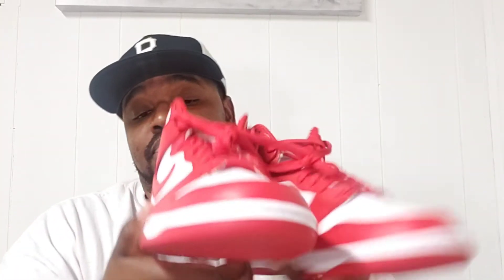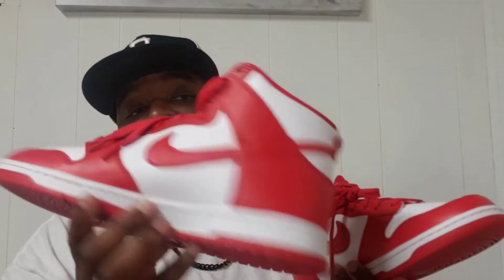I feel like that's too much red. I might throw some white laces in there. I'm surprised they didn't come with another pair of laces, but they didn't. I'm just going to show y'all again — these are clean though. I really like these. These are nice, so I'm glad to have this Dunk in my collection. I like red, so these are going to hit nice.